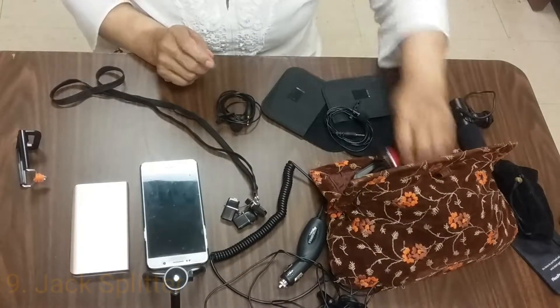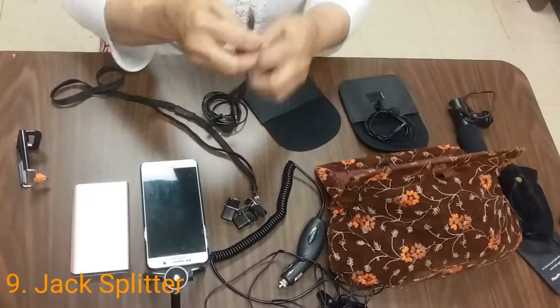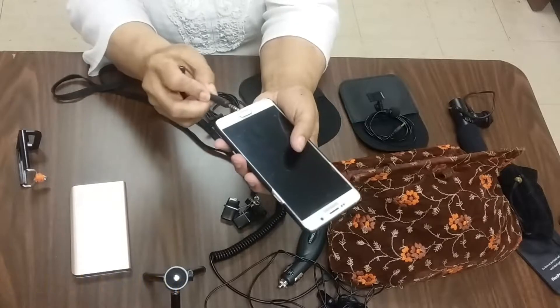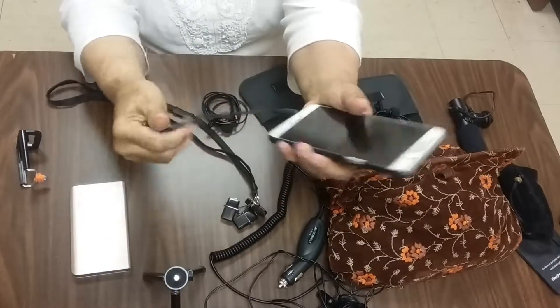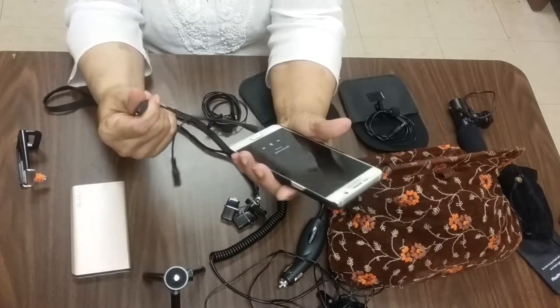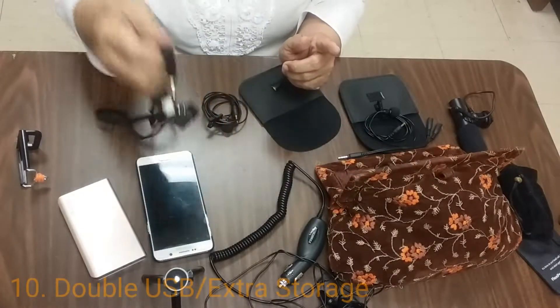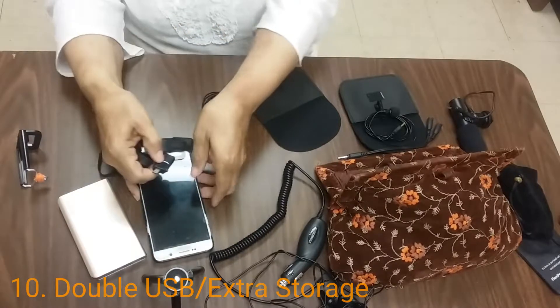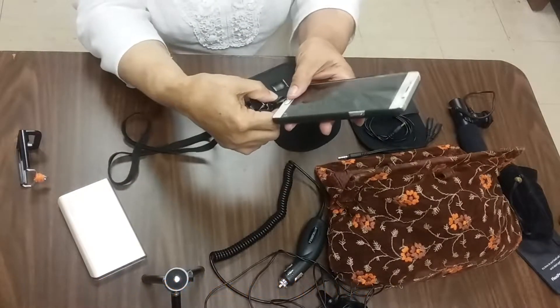We also have a splitter if you want to do your sound checks. This is another device — this part goes into your phone, this goes to your headphone, and this goes to your mic.